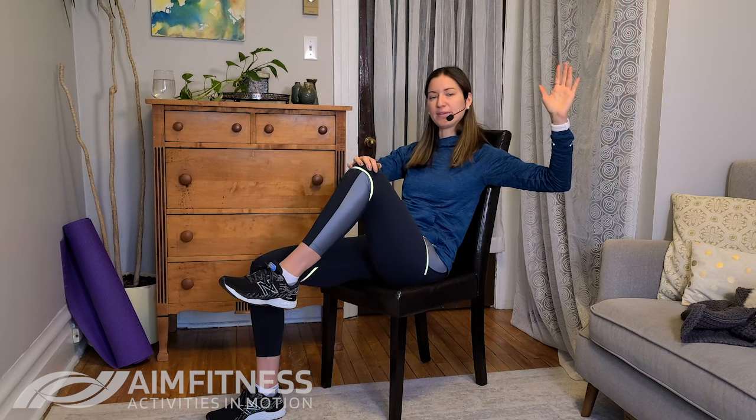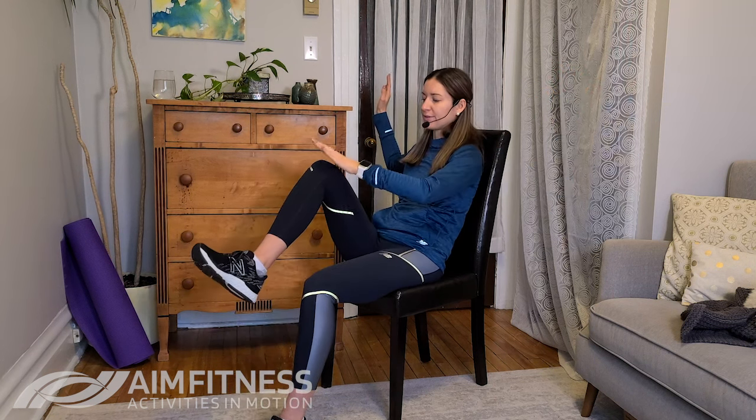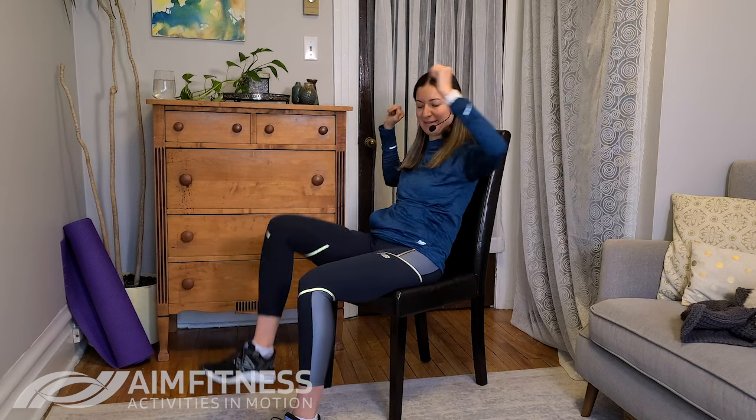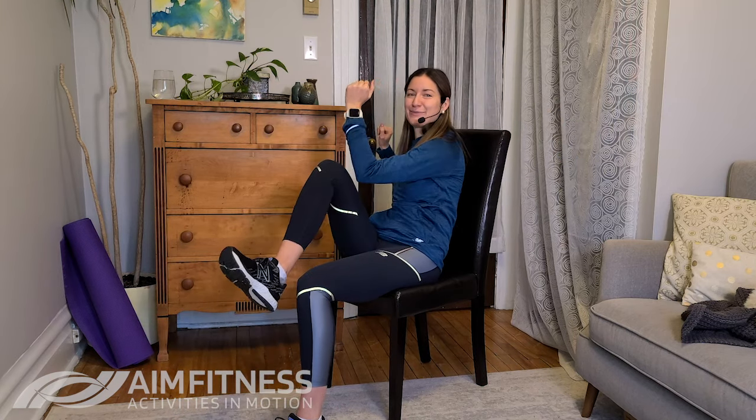The next exercise requires us to lean all the way back against the chair. Move back a little bit, bring those arms nice and wide, and we're gonna be reaching for your opposite knee. Bring that hand to your opposite knee as you lift the knee, pull in that core, tighten it up just like you're doing up a pair of pants. Option number two is to bring your elbow towards that knee, which requires you to lift that shoulder off the back of the chair. As we're exercising together, don't forget to keep breathing — breathing in through your nose.